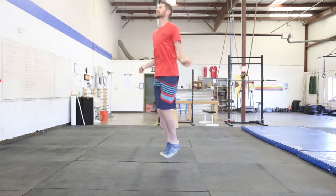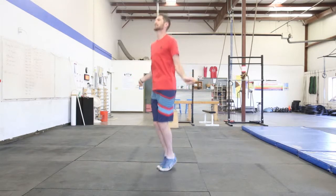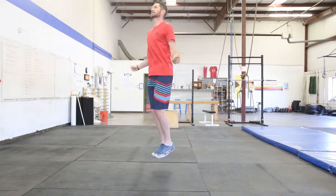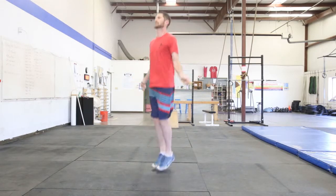Maybe a slightly higher jump, still elbows in nice and tight, not a lot of arm movement. It's an up and down jump and it should look very similar to that single under you've been practicing — only you're going to move your wrists faster to whip that rope under your feet twice every time you jump once.